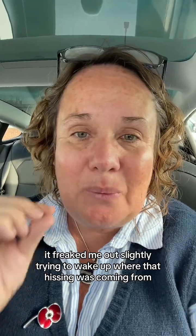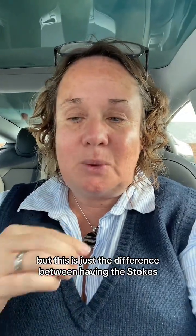One of the things I noticed is I kept hearing a hissing noise coming from the right, and I was checking if the aircon was on but it wasn't. It's actually the ventilated seats, which is something I do not have in my Tesla Model Y. I think it's a really good upgrade, though it freaked me out slightly trying to work out where that hissing was coming from. I'll do a completely full review on what I think of the vehicle - the back seat, the boot, the ease of driving. But this is just the difference between having the stalks and not having them, compared to the old Model 3 and the new Highlander or the Tesla Model Y. It's not difficult.